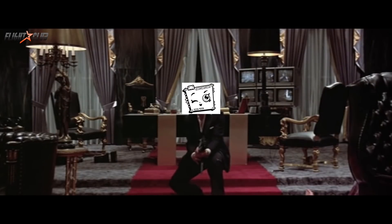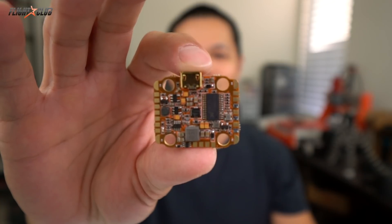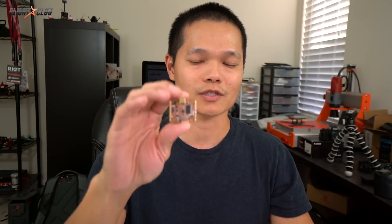Say hello to my little friend! This is the Heliospring Mini. I've been flying the Heliospring in my full-size 30x30 builds, but lately I've been flying more of my Neutron, which is a 20x20. So I'm curious to see if the Heliospring Mini is as good as the full-size version.